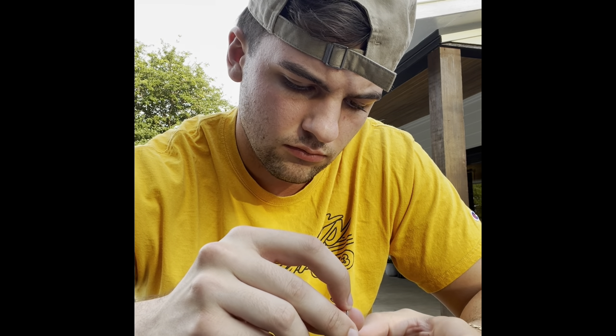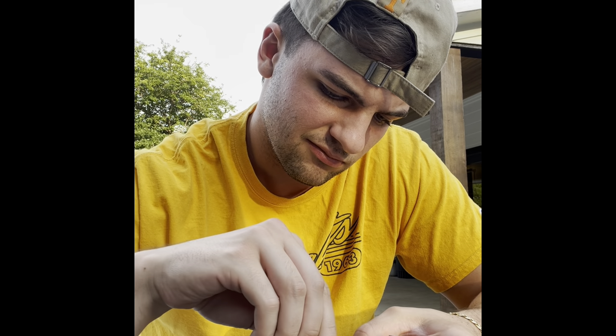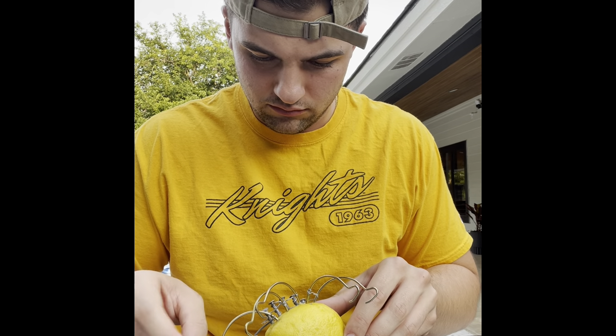I'm just finishing up connecting these wires, and on this next slide, here I am connecting them to the steel mesh. And here are my results.